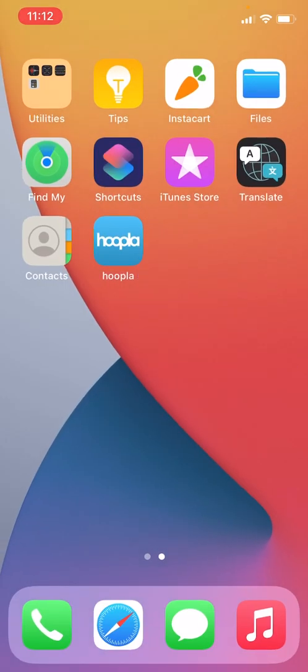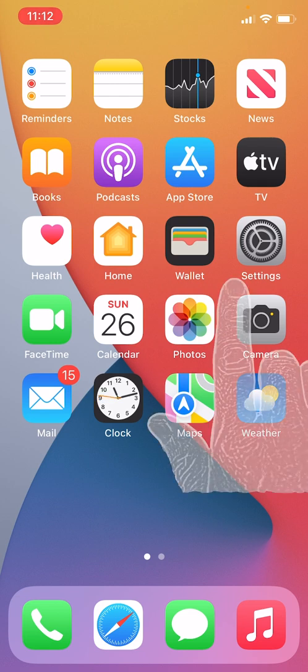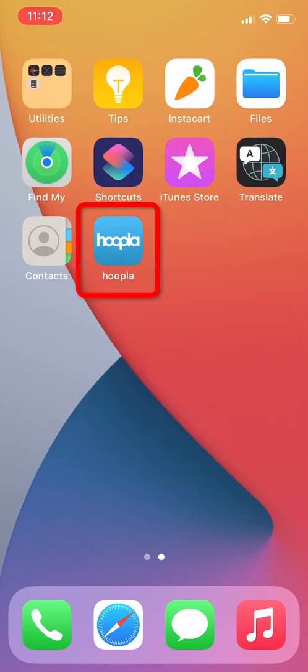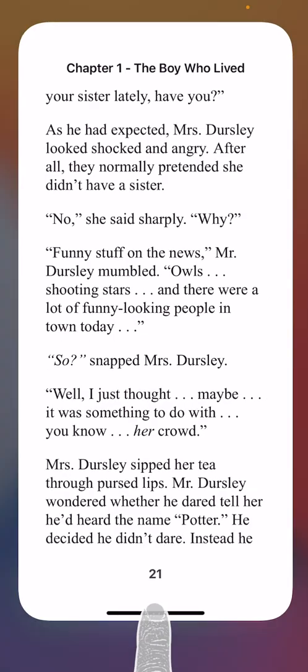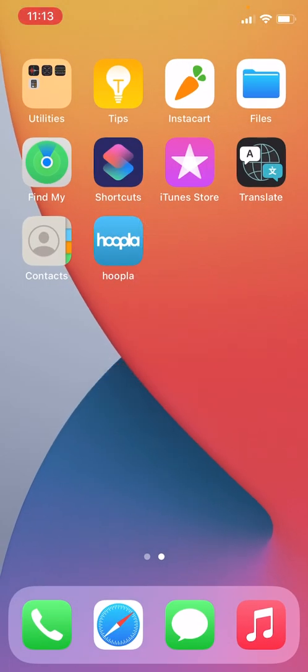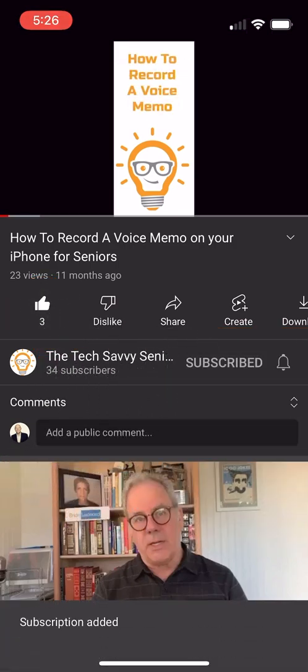That will return you to your home screen. If you would like to relaunch the app to read the book again, just tap the app. If you haven't closed the app out already, it will just return back to that page. Again, you can swipe up from the very bottom to get back to your home screen. Be sure to like and subscribe to see more videos from the Tech Savvy Senior.